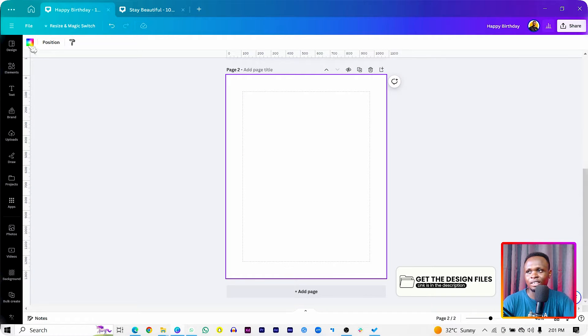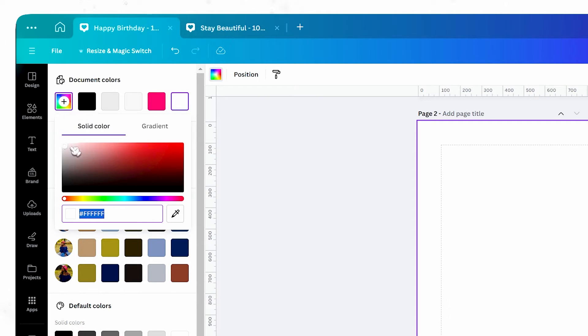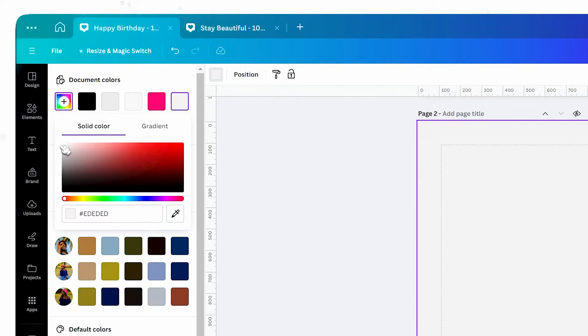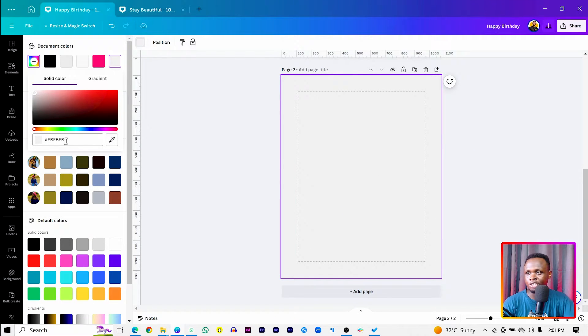The background color is white and we don't want that, so we want an off-white. Come into colors, add a new color, and drag the marker down a little bit to get an off-white. The color I am using is EB EB EB.